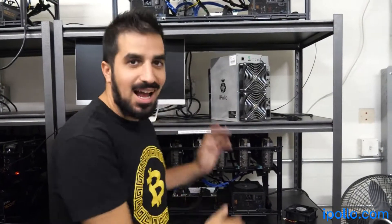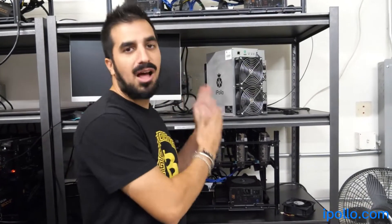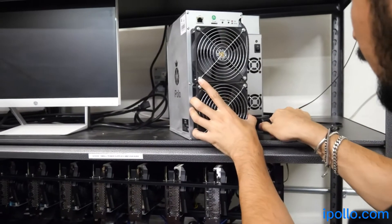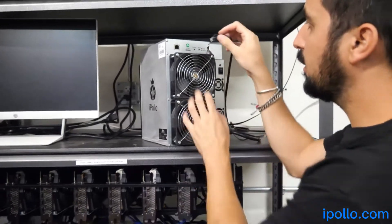I'm in my farm right here. I have as many 220 plugs as I want. Now we're going to plug the iPolo into power and Ethernet — that's all it needs. The cable is included already, so I'm just going to plug it in like this. We need Ethernet, of course, to be able to log in and everything.